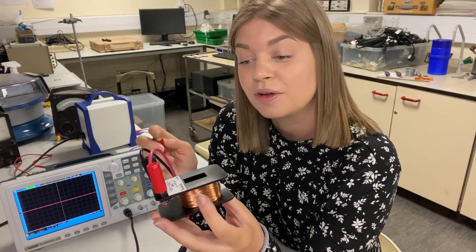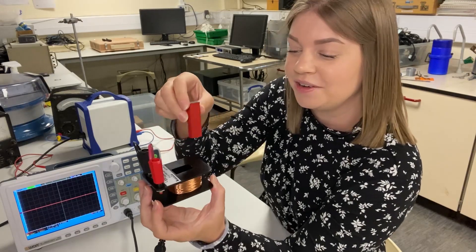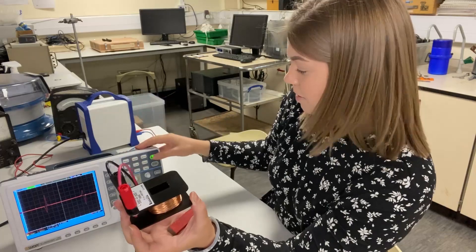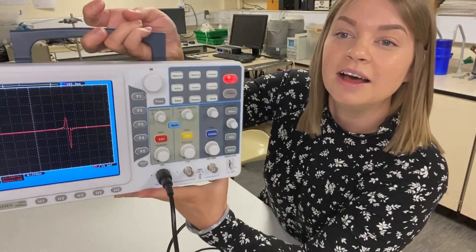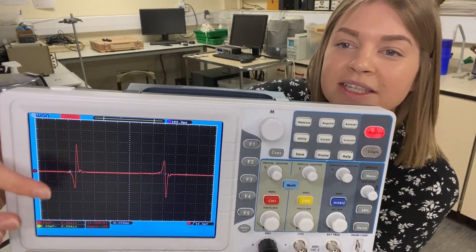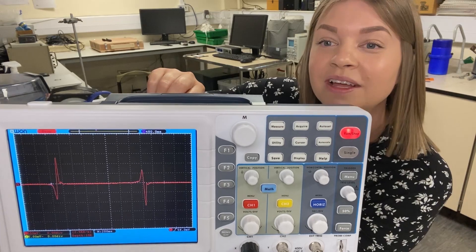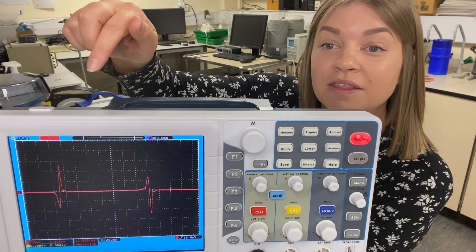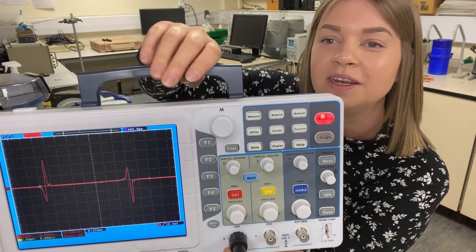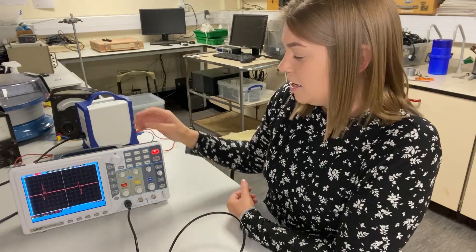If we drop the magnet through the coil — one way and then the other — you can see on the scope the waveform goes negative then positive, and then positive then negative. That switch is due to the polarity of the magnet's north and south poles. You can also see that the second spike is always bigger than the first, because the magnet is travelling faster at that point. This is a really nice demo you can do with data logging or with the oscilloscope, as shown. For reference, the time base on the scope is 200 milliseconds.